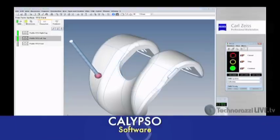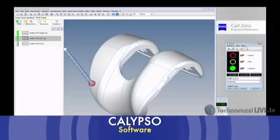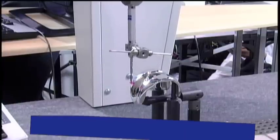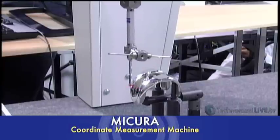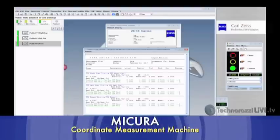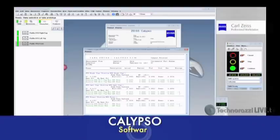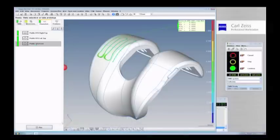Because this is not a prismatic part — it's a complex shape with all sculpted surfaces — you really have to take as many points as possible. The VAST XT Gold head can take 200 points per second at the scanning speed, at a maximum speed of 125 millimeters per second, all still at 50 millinewtons of probing force. After the scan finishes, we compare it against the CAD model.